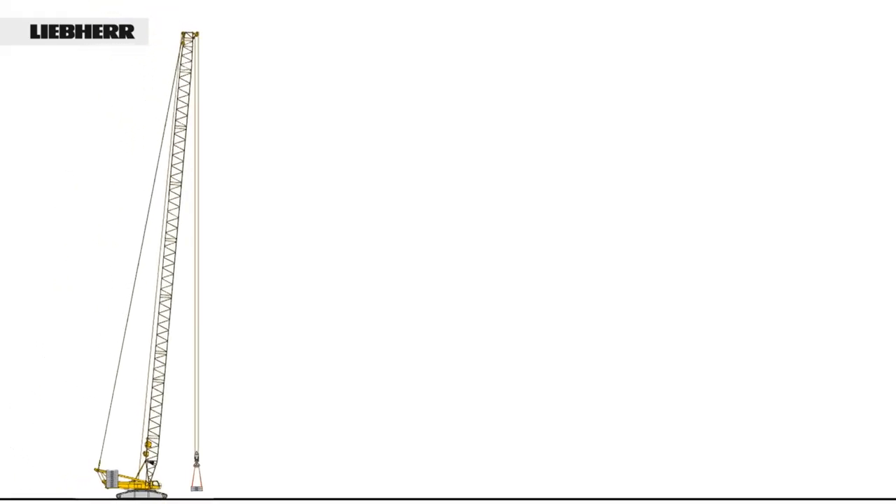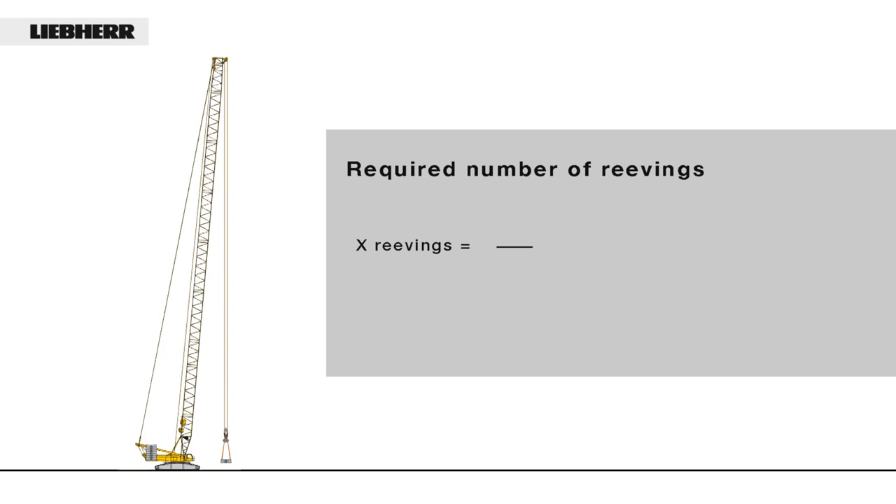The procedure for a lattice boom crane with a short boom is a little more complicated, but can also be carried out on site. In our example, the boom is 66m long.